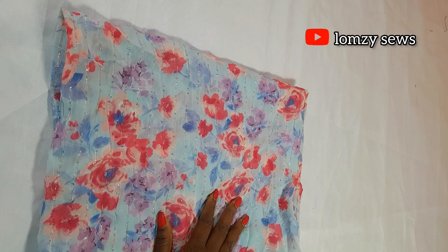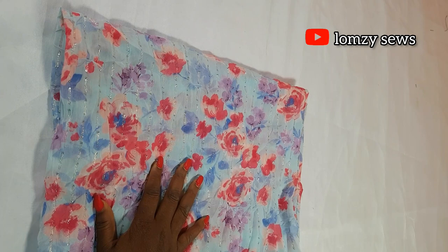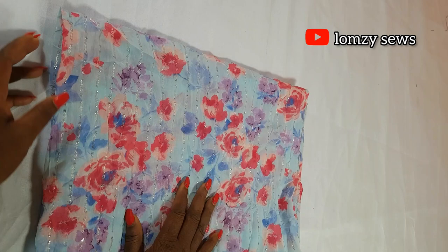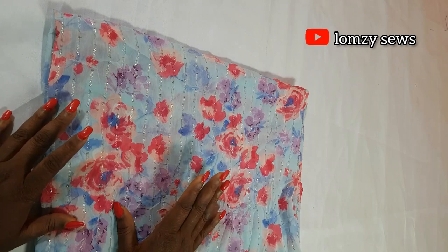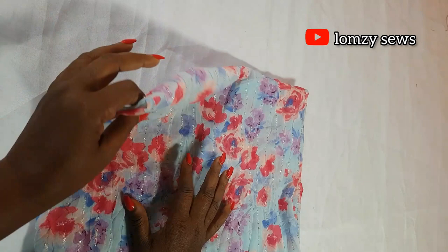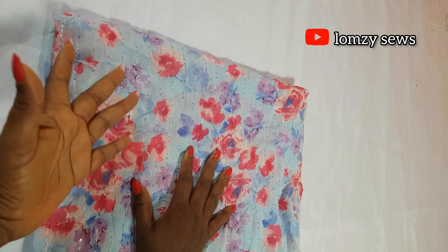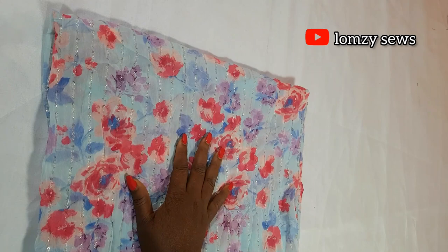To start this tutorial, I'll tell you the type and amount of fabric you need. For this booboo gown, I suggest you use chiffon fabric. Chiffon drapes very well and suits this style. You can use satin or crepe, but they won't drape as well at the neckline. Chiffon is also lightweight — other fabrics will make it heavier. I strongly suggest chiffon for this particular gown.